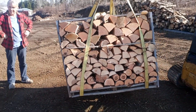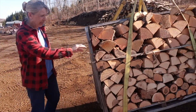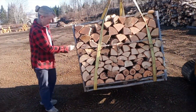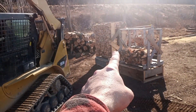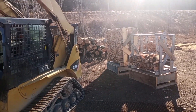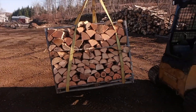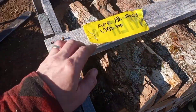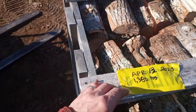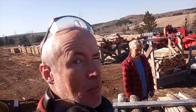I'm figuring the crate weighs about 20 pounds, but we'll weigh a couple of crates and get an average. What we're going to weigh next is a crate of 12-inch wood, which is also 32 cubic feet. We'll do that next. As a footnote to this first crate: I've put the weight on the tag and dated it, so it's going to go out in the field to air dry. I'll check it in a month — maybe every month — just to see how much weight loss occurs through air drying.